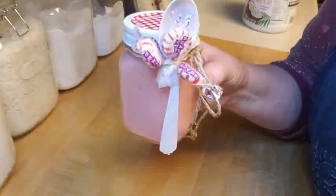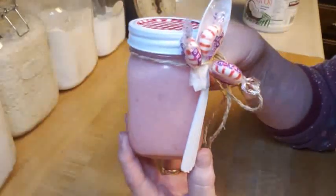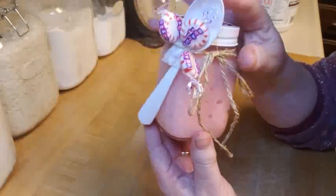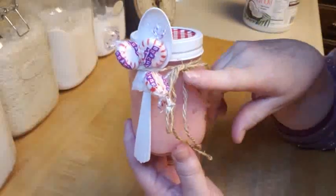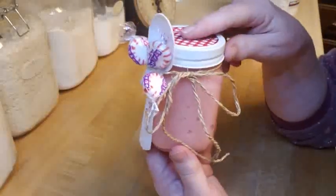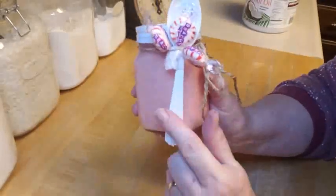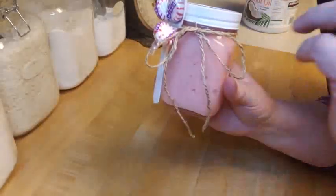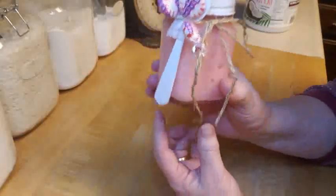I'm going to decorate the jar — I just need some red ribbon and maybe a couple of little pieces of holly and put them on there. Super cute! I do want to remind you to put a spoon with it, especially if you're using the pint jar, because you don't want someone's fingers going down in there. This way they can use it as a little scoop.